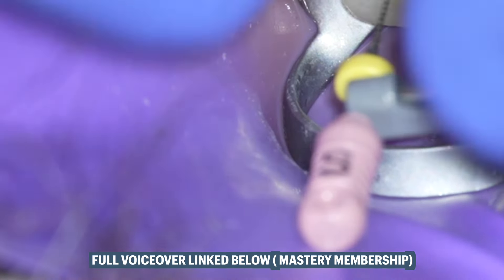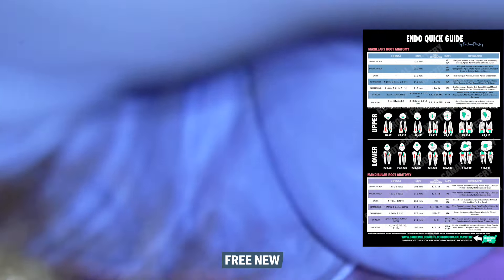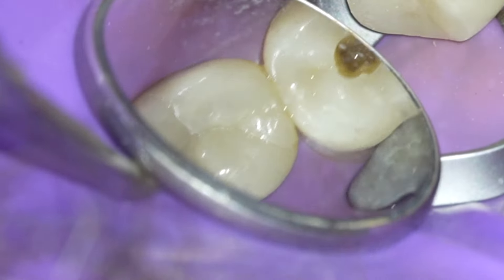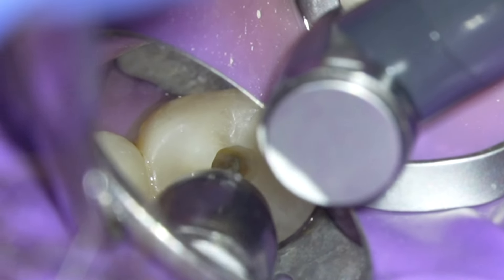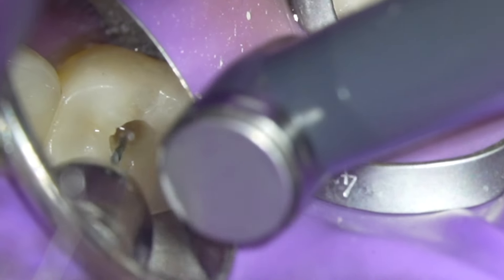I started with a size 6 file because this tooth was calcified. I went to scout with a small file, and that's exactly what we did here. We scouted with a very small size 6 file just to get the feel of the canal. I could feel that it was very tight along the full length, so throughout the instrument changes I'll be more careful and not rush to the apex right away.